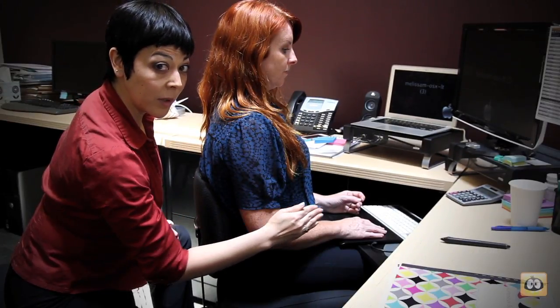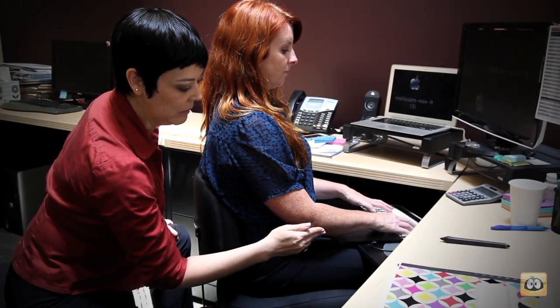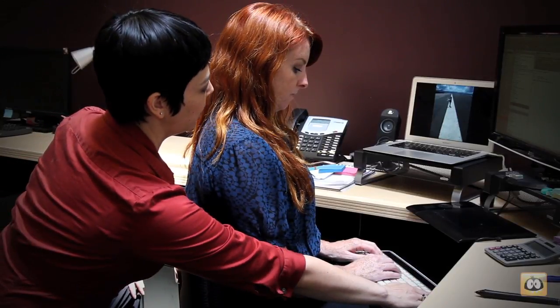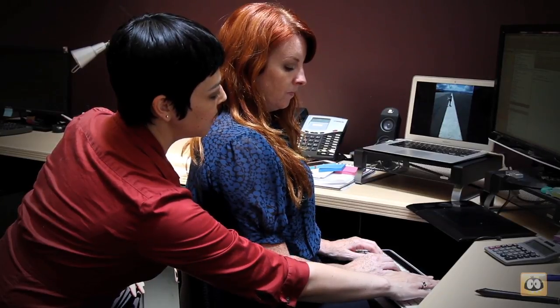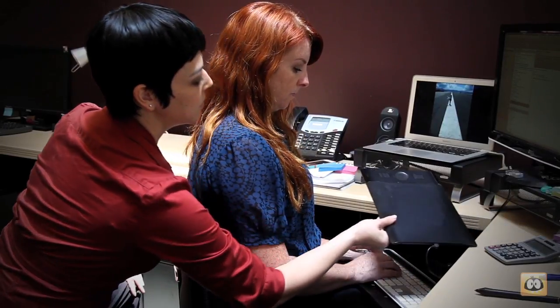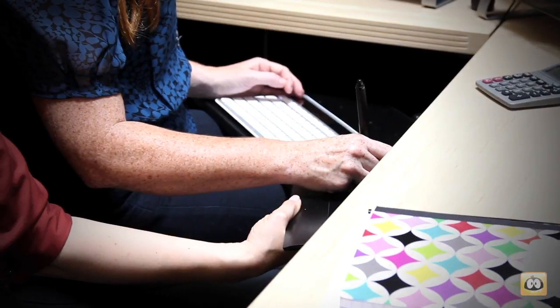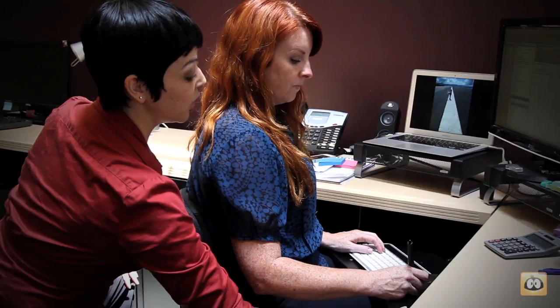I would probably want her to sit a little bit closer to her keyboard, so I'm just going to reach right now. Do you use the number pad portion of your keyboard? Not a lot. So if you didn't have this, you could put this here, but then come in and key and not have to reach forward to access your keyboard.